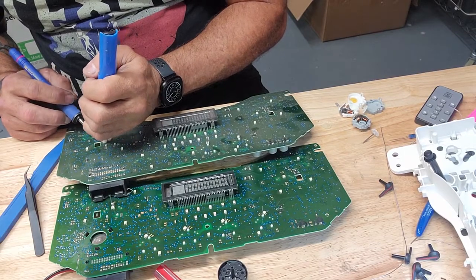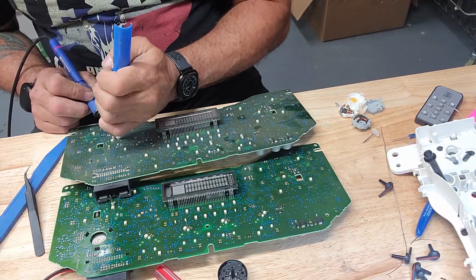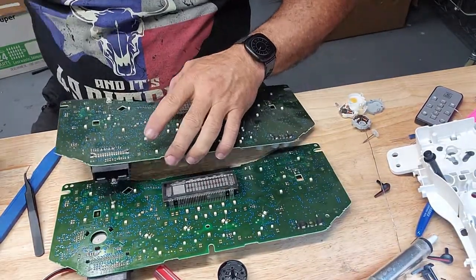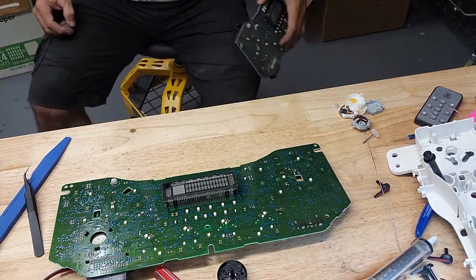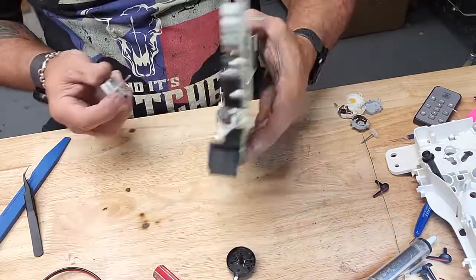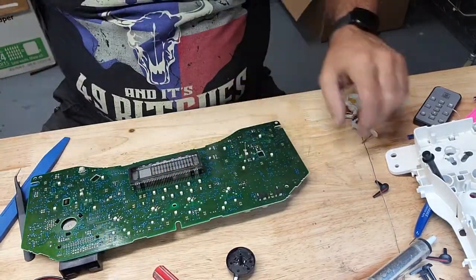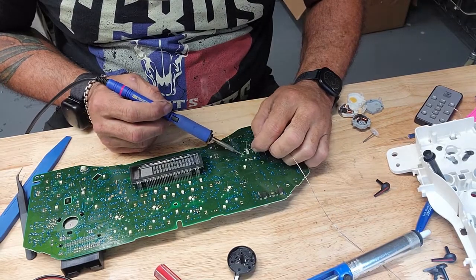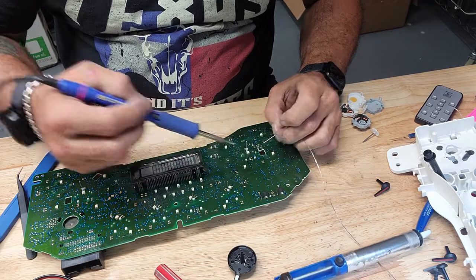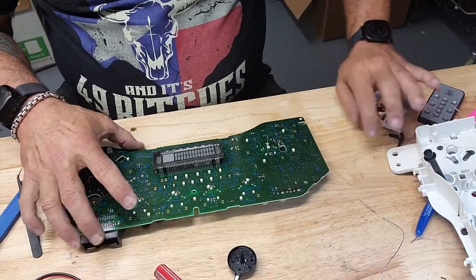No need to worry about trying to salvage anything on this board — just rob it blind. Take this one out, chase it down the street because you dropped it. Put it back in this one. We should be ready to go back together.